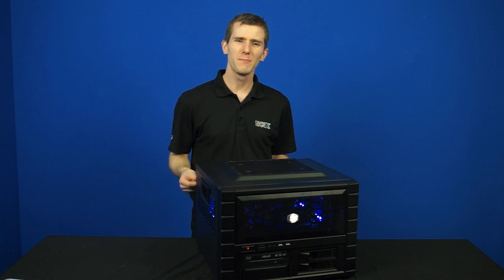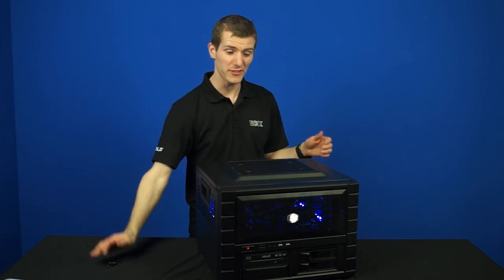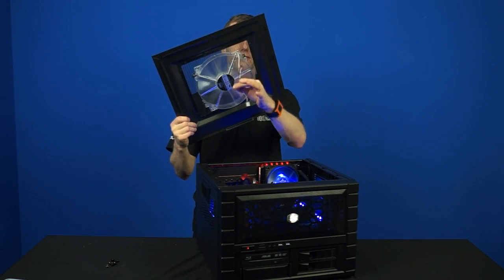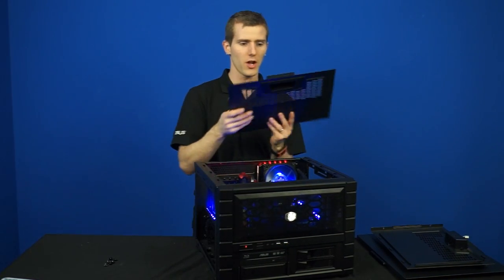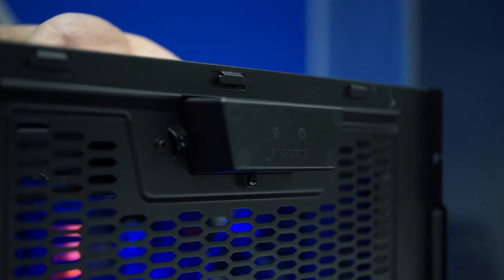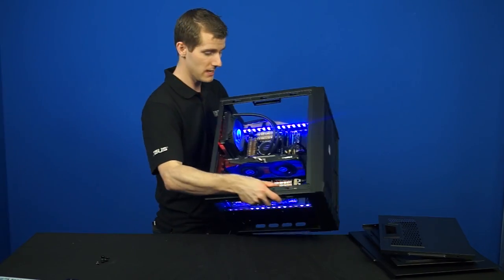Opening this bad boy up is actually not challenging at all. There are six thumb screws, and you slide each of the pieces back - this fan has to be unplugged in order to take the top apart. Slide the two side pieces off and yeah, that wasn't challenging at all. Once inside you can see the robustness of those handles - they're plastic handles reinforced by a fold in the middle that really does make them very strong.